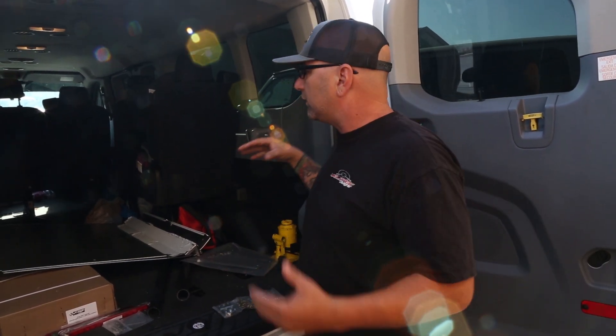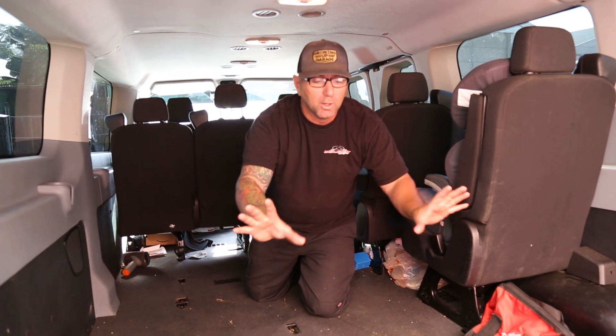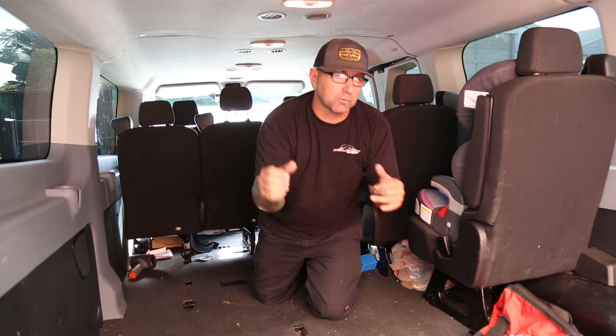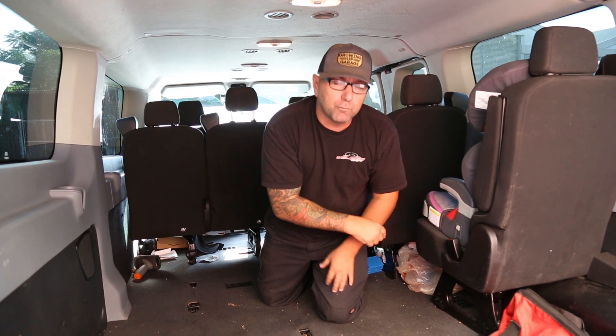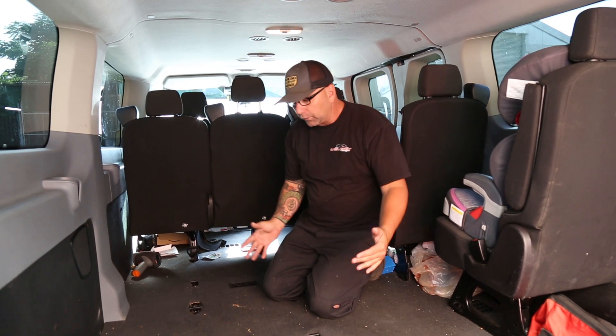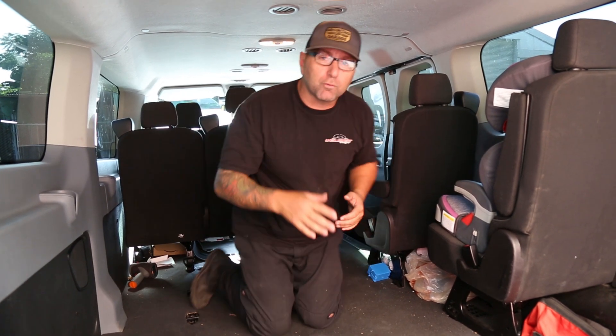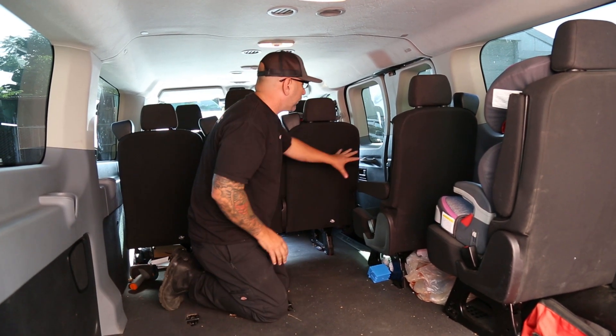We're going to take this out, but more importantly what I want to talk about today is the seating configuration in the Transit. As you can see, I do not have very many seats. If you've seen the beginning of these videos, you know I took out the rear row to have storage — I need to be able to put the stroller and the kids' sports gear in there, like most family people have to do. In order to pick up all these parts, I also took out another two rows.